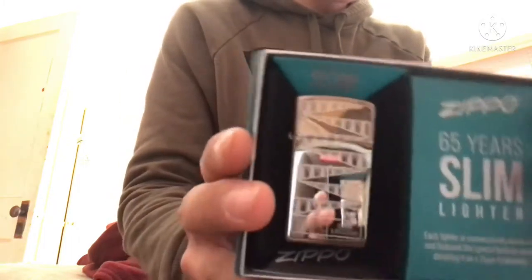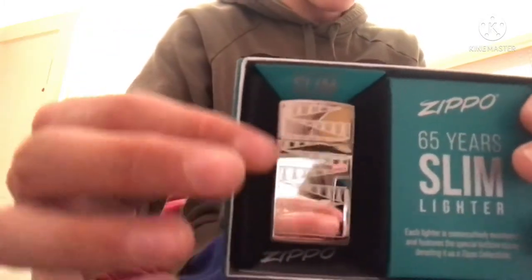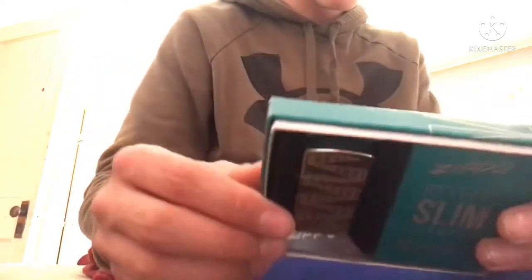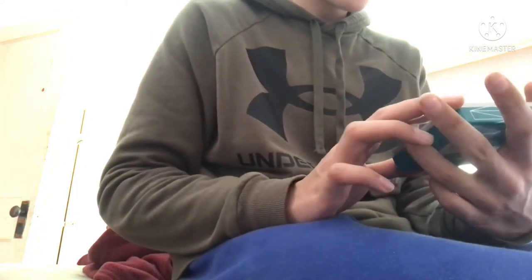So let's go over this. They didn't come like this, but they have that zigzag design from the 50s — the boxes came with that design on them. I didn't realize it was going to be a chrome finish; I thought it was going to be matte because it looked matte on the website.